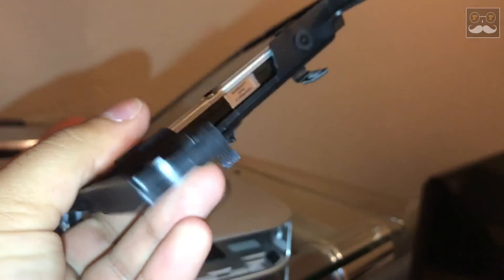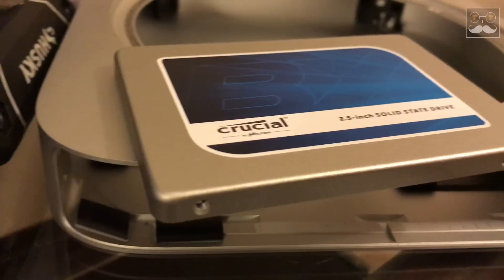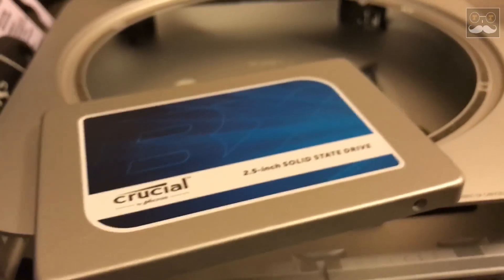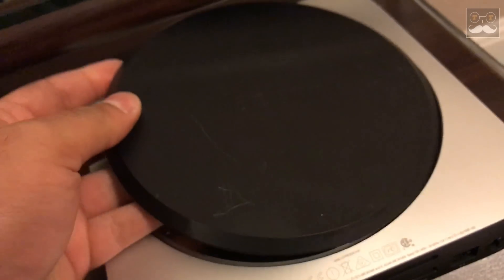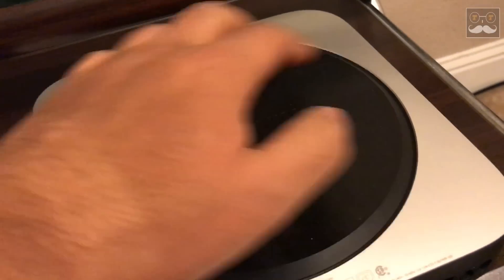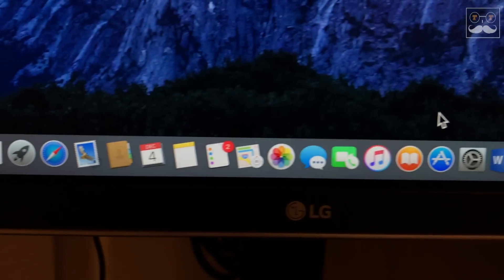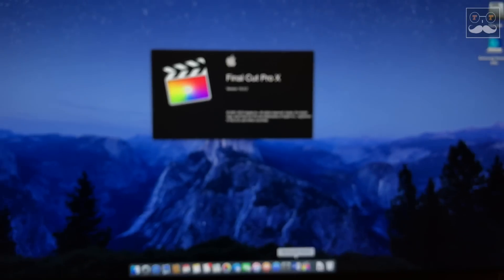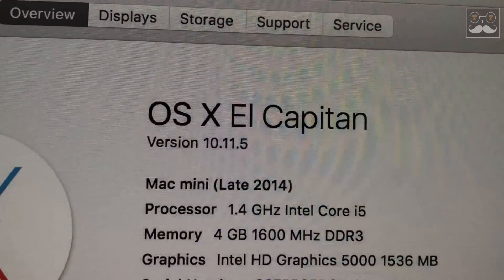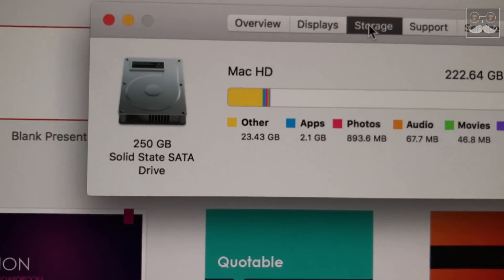Now the only thing left inside the Mac Mini shell is the hard drive assembly. After removing the assembly and the four screws on it, I'm going to remove the old hard drive and install my new Crucial SSD. Once the SSD is installed, I'm going to reinstall the Mac operating system, install all my programs, and test it out the same way by opening Microsoft Office and Final Cut Pro — the applications I normally use — and see how much faster they open.